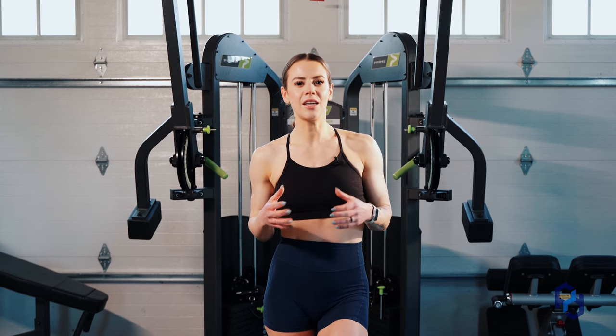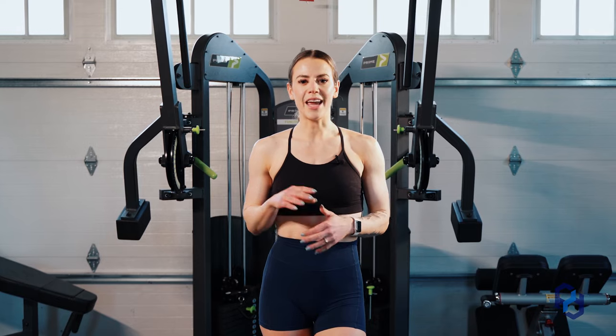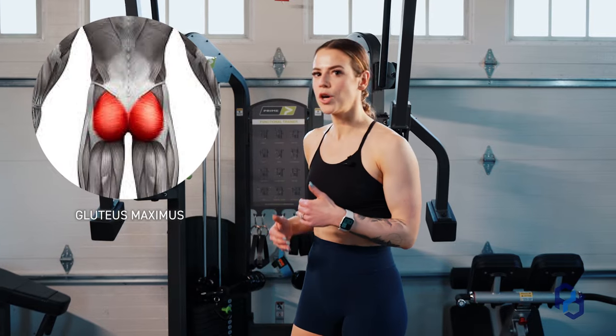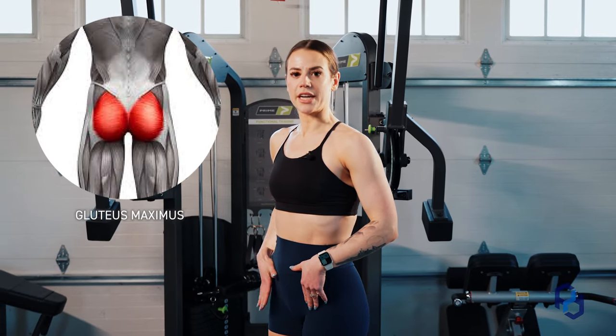Some common mistakes that we see are people using their back foot to push them up, or using a bench that is too high. So when we're looking at the step-up, especially really trying to focus on glutes, we want to pick a bench height that is going to be in our active range of hip extension.